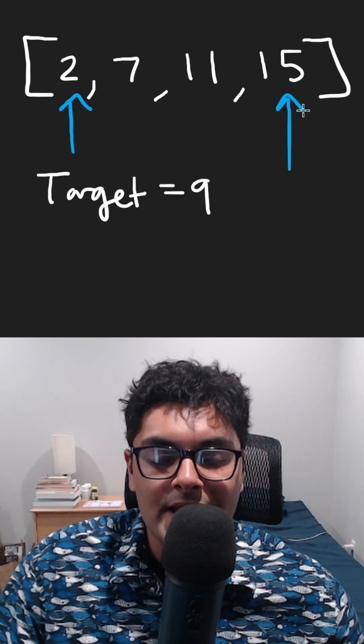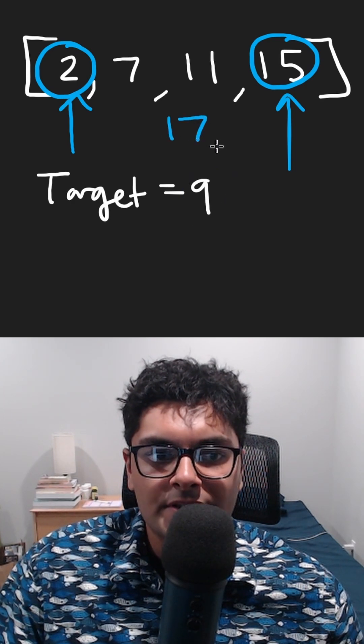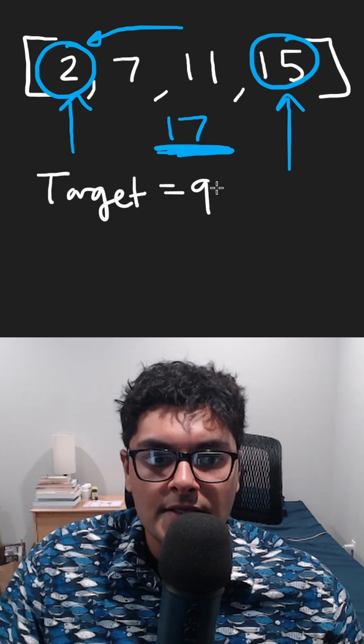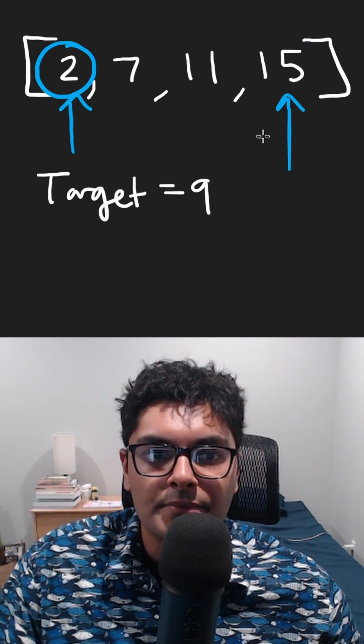one all the way at the left and one at the right. Do both of these sum up to the target? No — the sum is currently 17, so that's too big. If there is a number that sums with two to form nine, it has to be a smaller number. If we want smaller numbers, we can take our right pointer and shift it to the left.